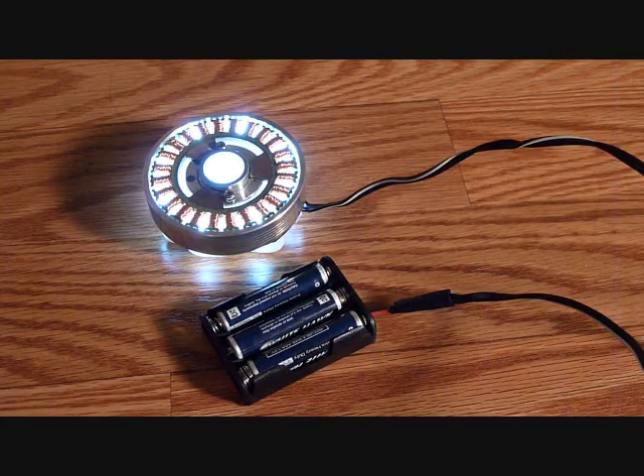This thing has 9 LEDs and runs off 3 AAA batteries, and you can wear it inside or outside the shirt. It looks cool either way.